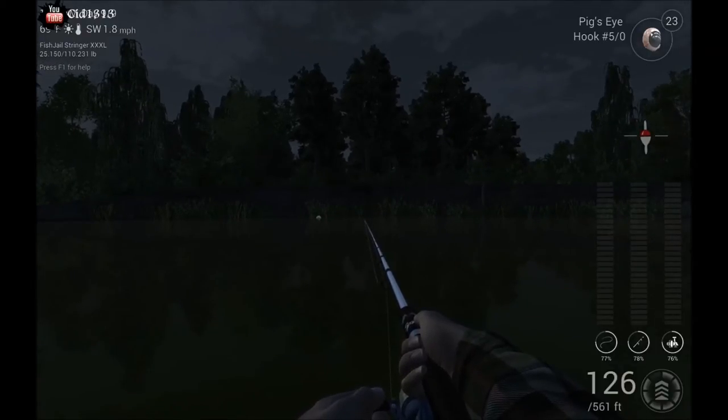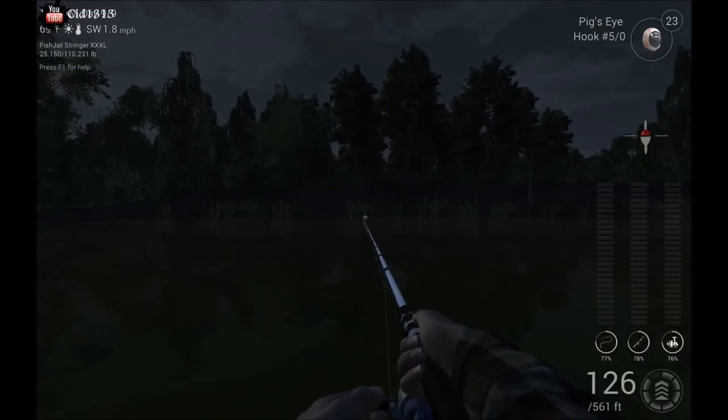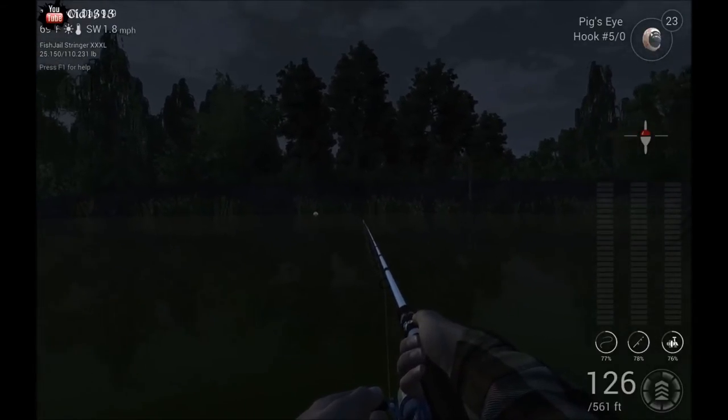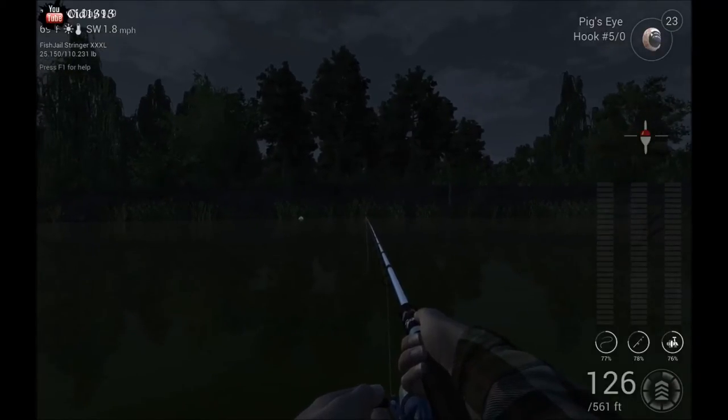One thing that's important: make sure you're out at dark nighttime, because they're vampires — they don't like the daytime. Also, a glowing bobber works really well and definitely helps you catch them at nighttime. Just let her chill there till you get a bite and then reel them in.